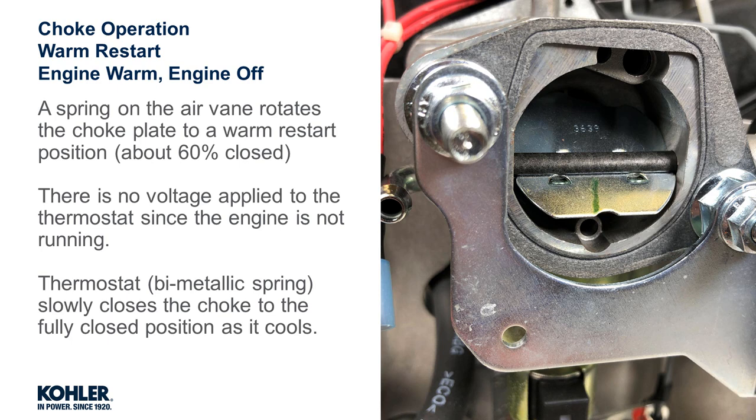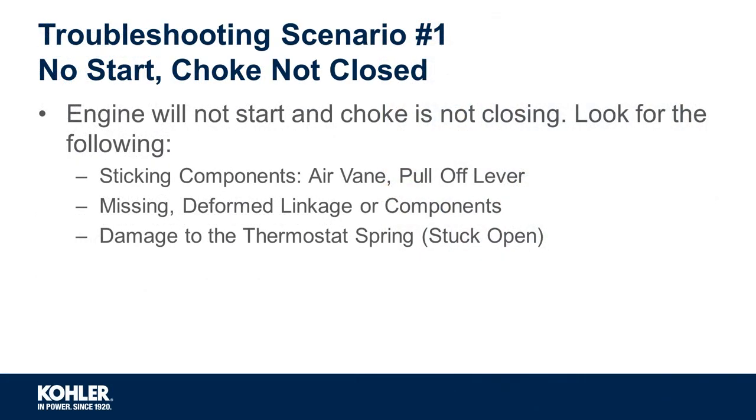Until the thermostat is fully cool, the choke will remain partially open in a warm restart position. It may take up to 10 minutes for the thermostat to cool completely and the choke to fully close.